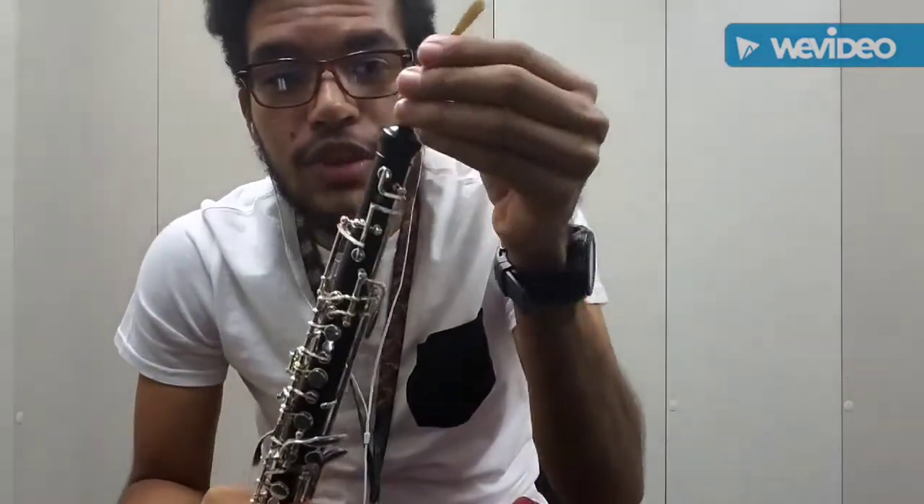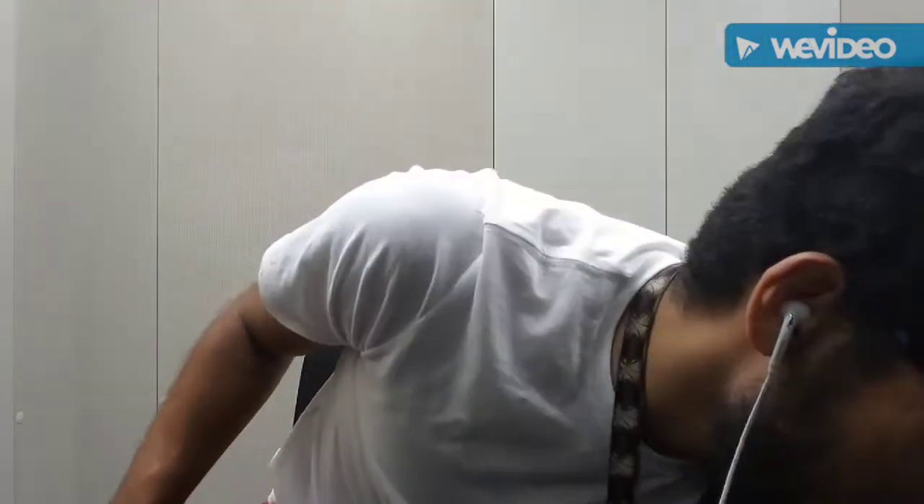Before putting in the reed, the oboe reed needs to be soaked. You want to dip it in water — use a little glass, a shot glass, anything useful with a little bit of water. Dip it in and let it soak for a minute or two. While you're setting up the instrument and getting ready for rehearsal, just leave it there to soak. When you're done soaking, the reed is ready to play on.